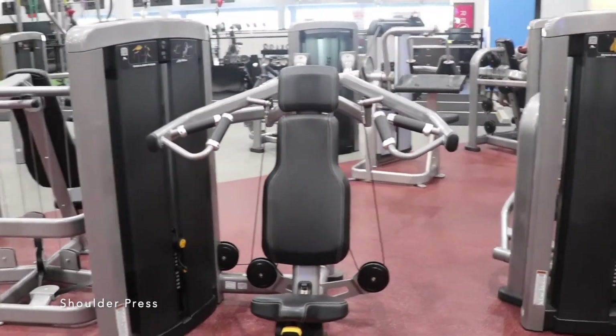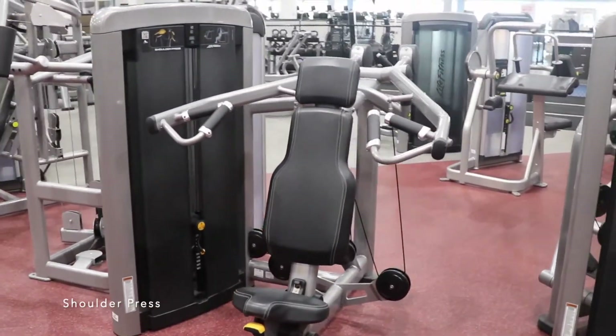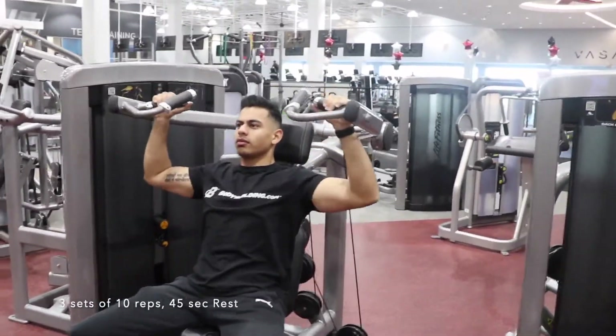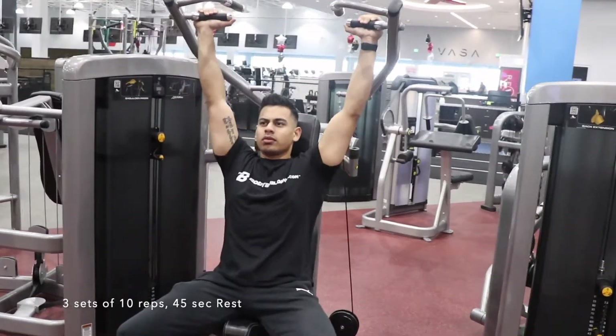Look out for a shoulder press machine that looks like this. Three sets of 10 reps, followed by 45 seconds of rest after each set.